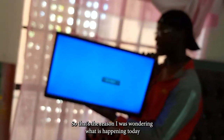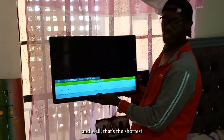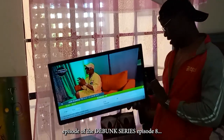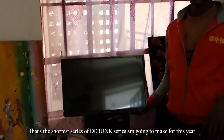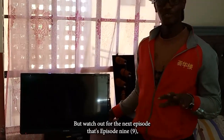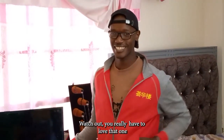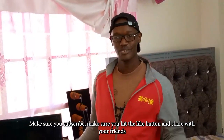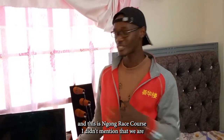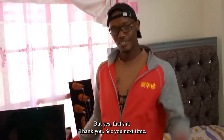Well, that's the shortest episode of the Debunk Series I'm going to make this year. Watch out for the next episode — episode nine — I'm going to talk about the national anthem, which you really have to love. Make sure you subscribe, hit the like button, and share with your friends. Also, I didn't mention we are on the third floor — I think that's why it's working like that. Thank you, see you next time.